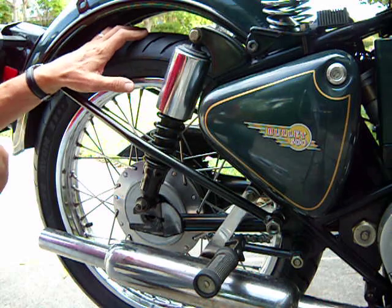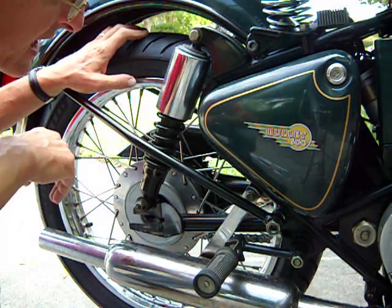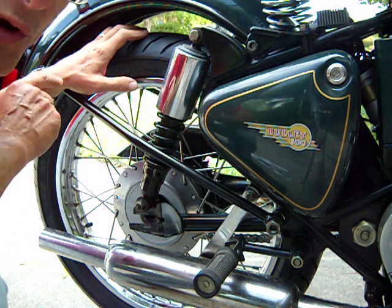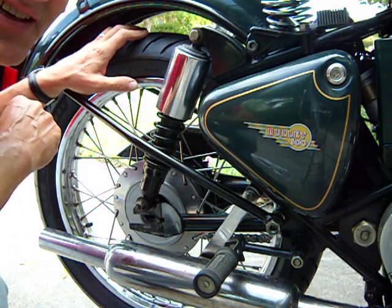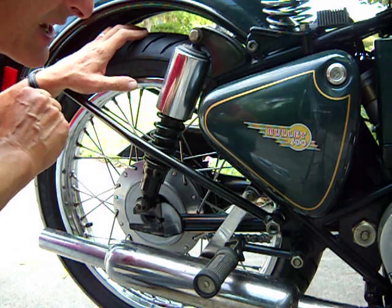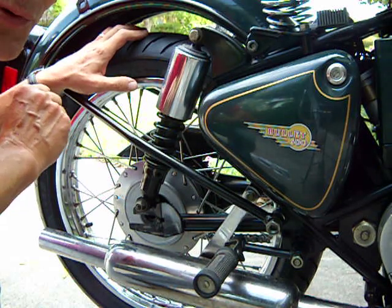Hi, I'm David Belasco at www.royalenfields.com, and I'm going to show you a great trick on removing the rear wheel from your classic Royal Enfield Bullet. Now the Bullet, the classic one, has a quick detach rear wheel.